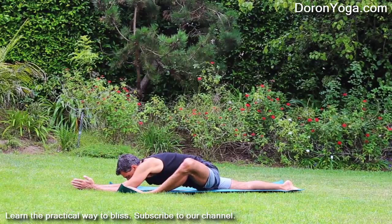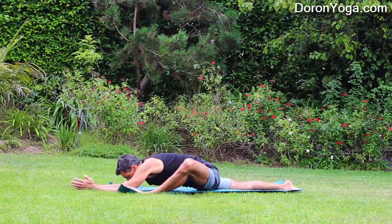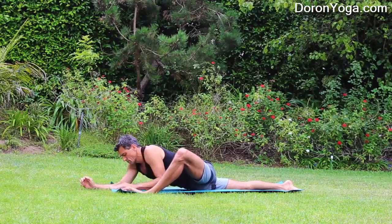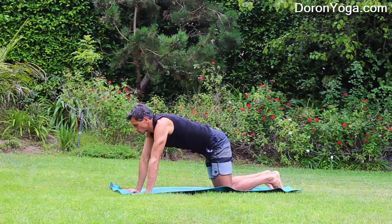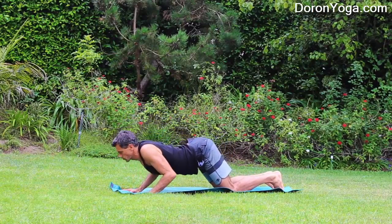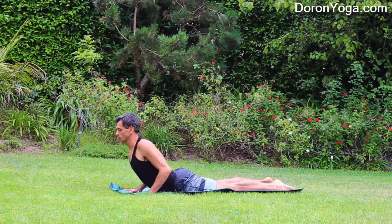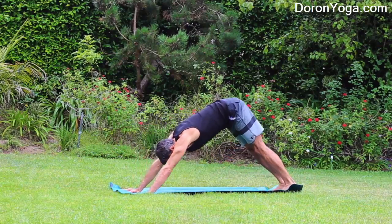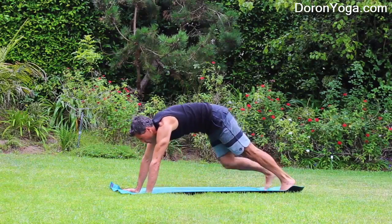When we're in these poses there's nothing to do — just stay and breathe. Slowly walking the hands back, maybe bring the back knee a little forward. Then we're going to come to all fours again. You can do knees-chest-chin or chaturanga. Baby cobra, downward dog. Your choice — you can always do either cobra or upward facing dog.